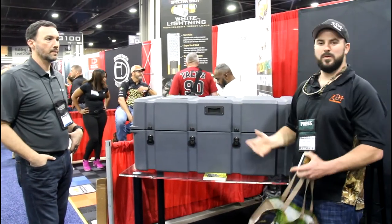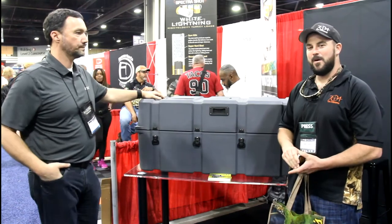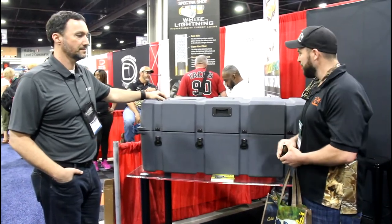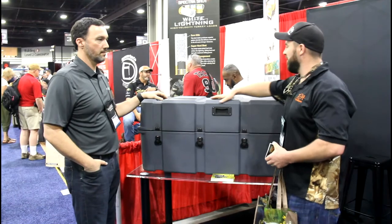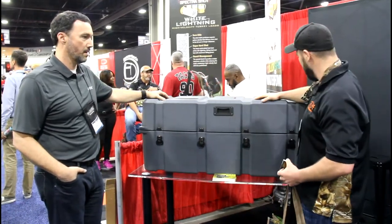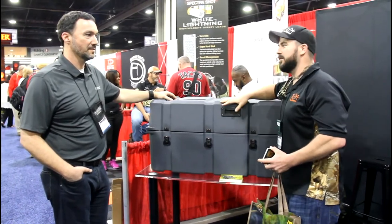We're walking around the 2017 NRA Annual Meetings and we happened to see these boxes sitting here. It turns out we've met this company called Bronc Box — man, this thing is really neat. I could see every hunter really needing one of these.